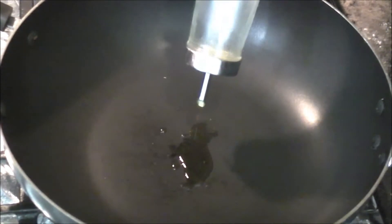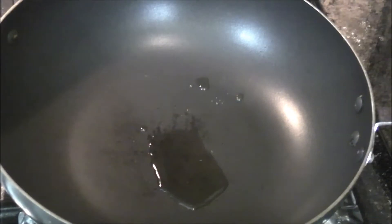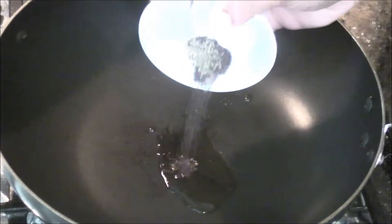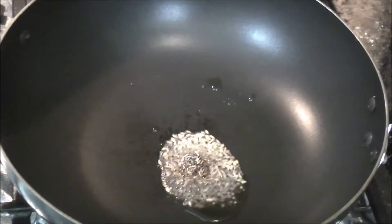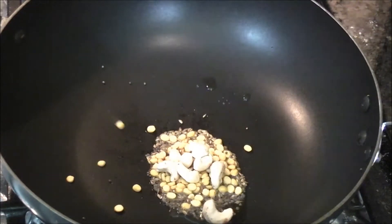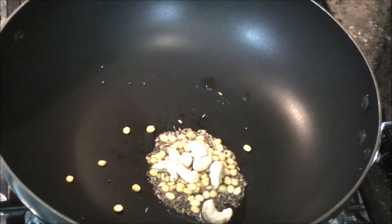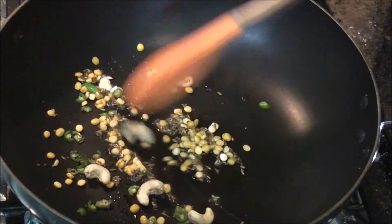We have a pot heating up and I'm going to add 1 tbsp of oil. Now the oil is hot, we are adding the mustard and cumin seeds — let them splutter. And to this we are adding the chana dal, the cashew nuts, and green chillies. Sauté them for about 15 seconds.